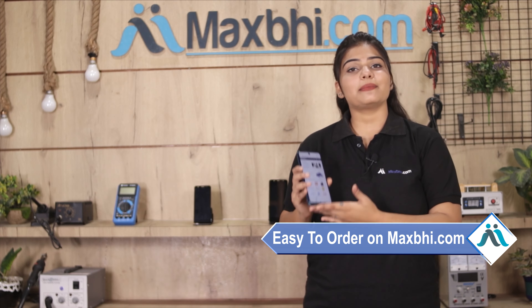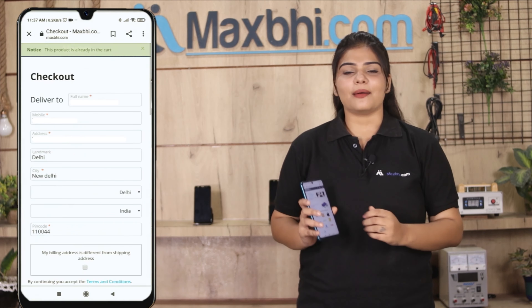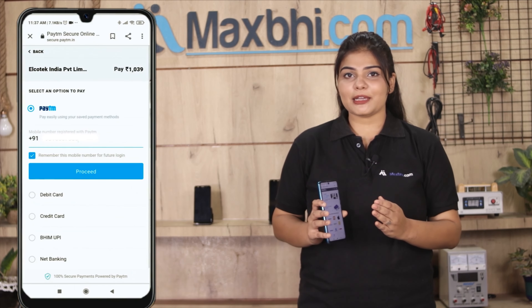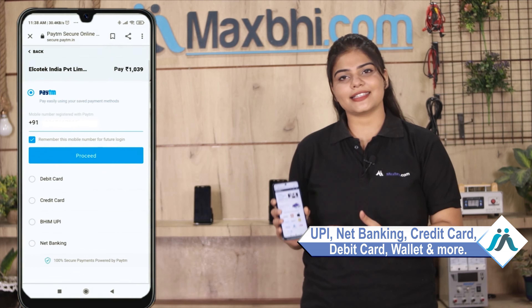Ordering on Maxp.com is very easy and simple. You can go to the product page and click buy now. Fill in your name, mobile number, and address, and your order is placed. After that, you are taken to our super secure payment page where you can use almost every type of payment, such as UPI, net banking, credit or debit cards, wallets, etc.